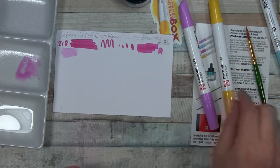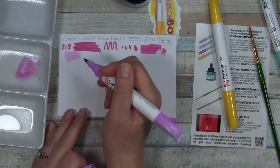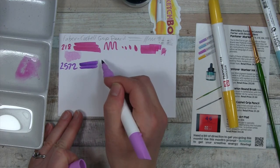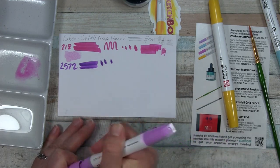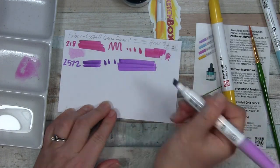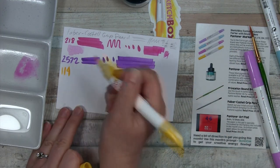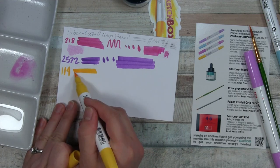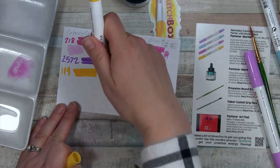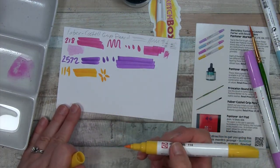Let's go ahead and see these other colors. 2572 looks to be a little bit of a purple — oh, it's very much a purple. And then we have 114, a lovely bright yellow. I can almost make petal shapes, but that's a really awkward angle. Oh look, I almost made a flower!